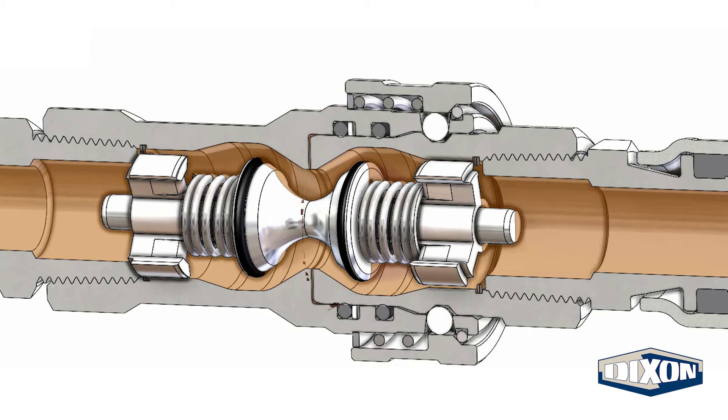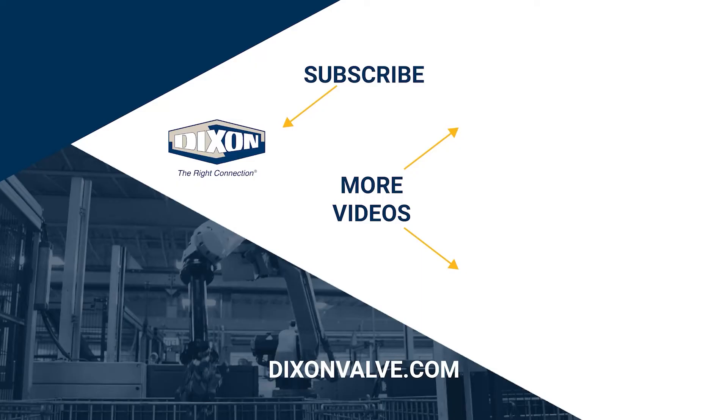Contact Dixon for additional sizes and availability. If you have any questions, comments, or concerns, please contact us at DixonValve.com. And don't forget to subscribe to our YouTube channel.